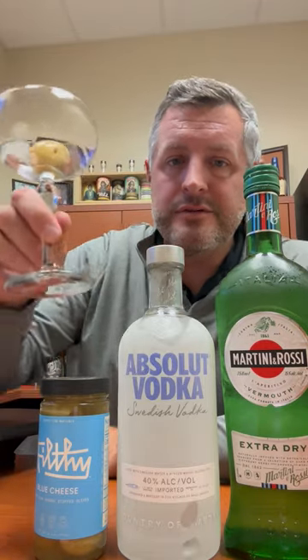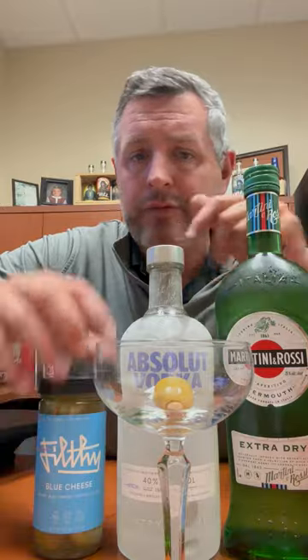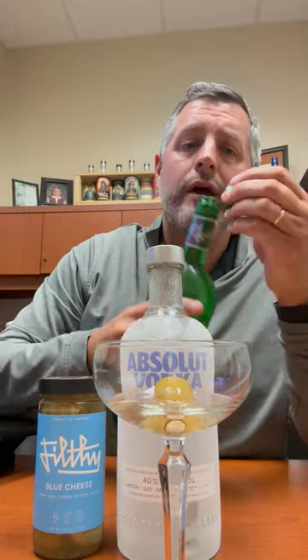Start with a frozen glass — the condensation's kind of cleared off. I use these filthy blue cheese olives; we carry these in most stores. Absolut's on program right now on sale, so check it out. A little M&R vermouth. I like a regular amount of vermouth in my martinis, and a regular amount of olive.